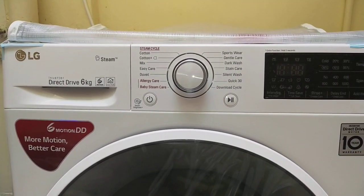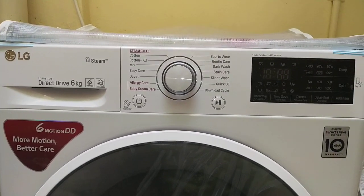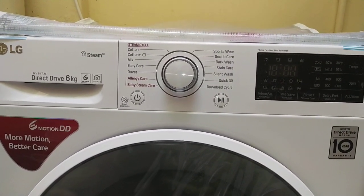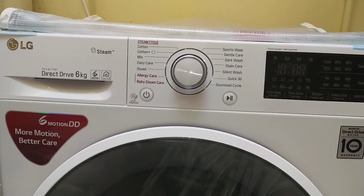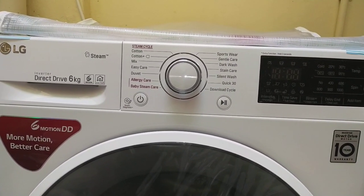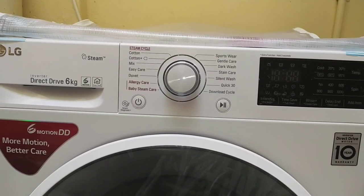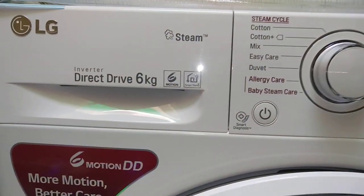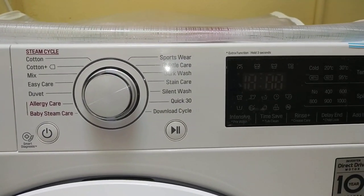Hello everyone, my name is Ashok Jain and welcome to the video. Today we will see that we are using a fully automatic front load washing machine — an LG washing machine. I have bought this washing machine and it is a very good machine.